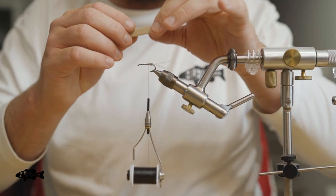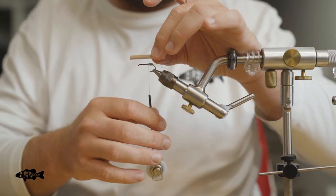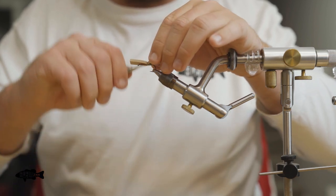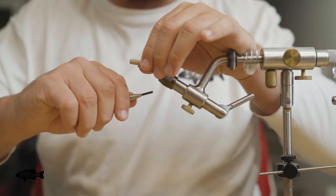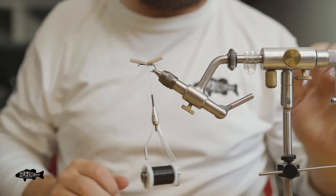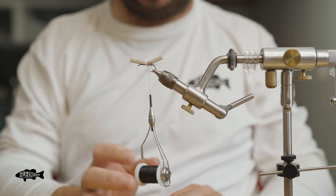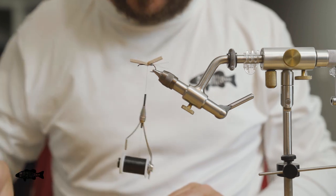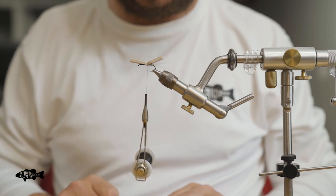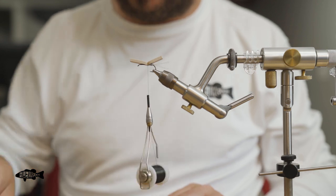Especially if you're cutthroat fishing, they'll tear these foam flies up. So having a little dot of super glue will help keep those things floating. Just a couple good thread wraps to hold it down. I use pretty stiff thread — it's a hundred denier gel spun thread. It'll cut that foam pretty quick if you really pull down on it. So adding that little piece of super glue, letting it sit for just a second, will help harden all of it up.